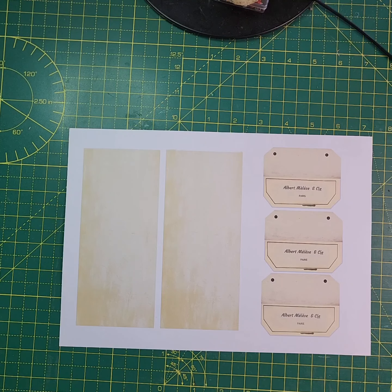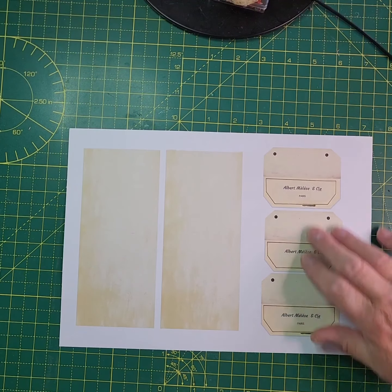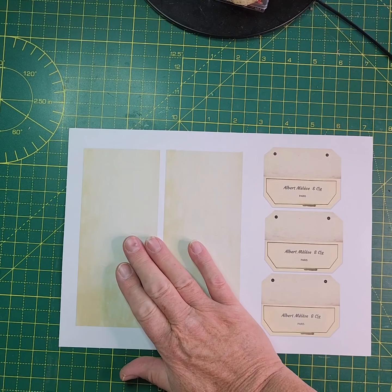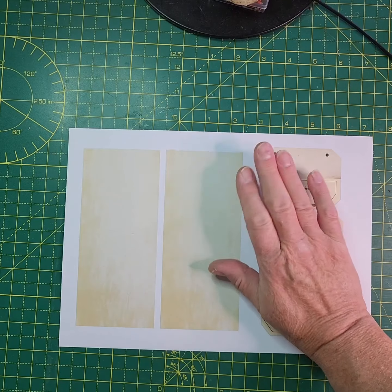They're nice little added extra ephemera pieces that you can pop into your journal and help it match with the project that you're doing. What I've done is produced a kit consisting of eight A4 pages, and on each page you've got three tops and two backs, and they are varying designs.